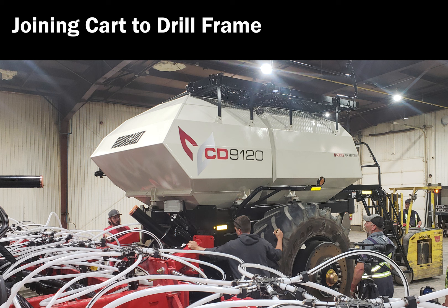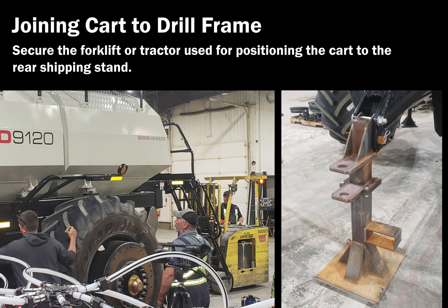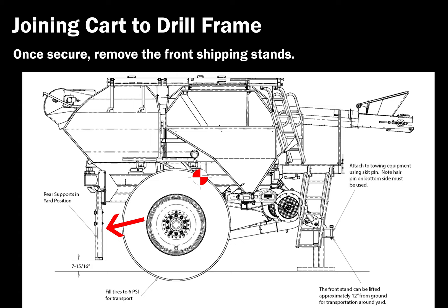Joining the drill and the tank. Ensure the drill is on stands so that the middle opener bar is 29 inches from the ground level and reasonably flat. Secure the forklift or tractor used for positioning the cart to the rear shipping stand. Once secure, remove the shipping stands on the opposite side of the cart. Loosely bolt the lower connection arms to the drill frame. Do not tighten at this time.